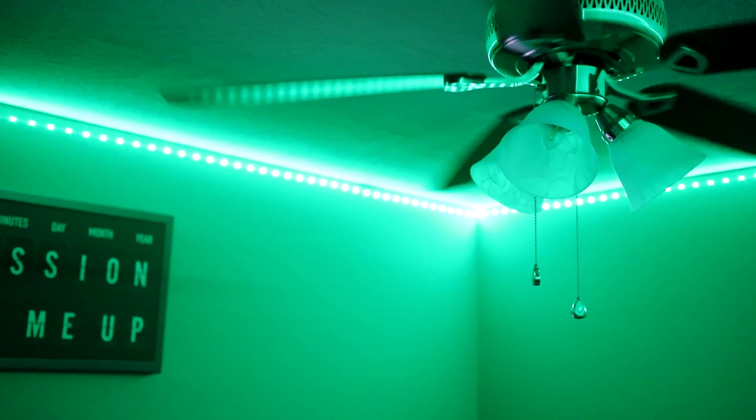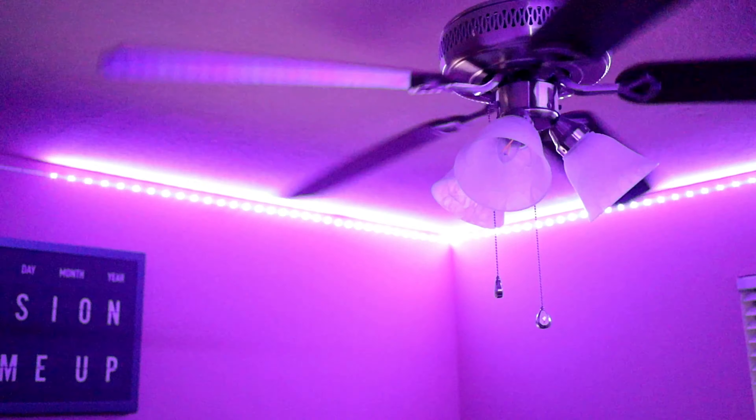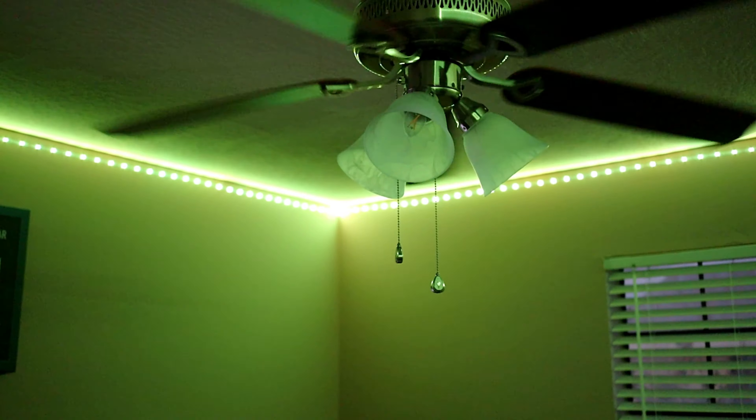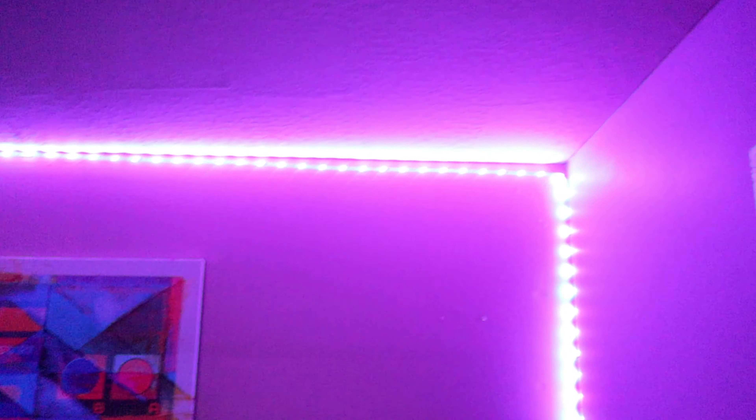Look at that! So for the music mode, it goes off voice — if it's completely quiet, it turns off. So yeah, those are the modes, and I'm going to put it on purple. I definitely like this.